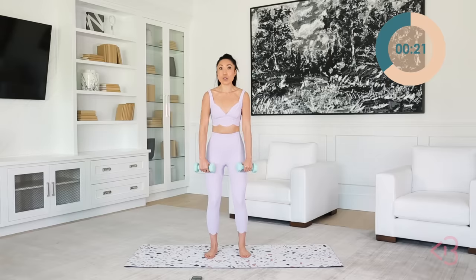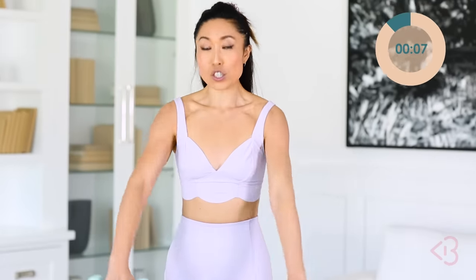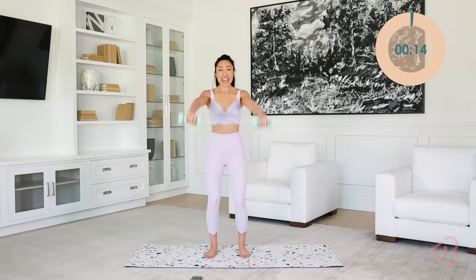Brace those abs, use your core to lift the arm. Down and lift, lower and up. Are we burning? Yes! Your arms are gonna look so good after this. Lower and lift. Three, two, one — and rest.